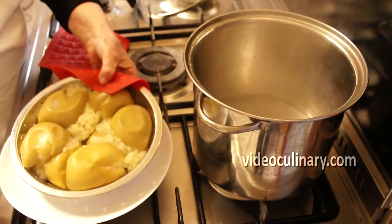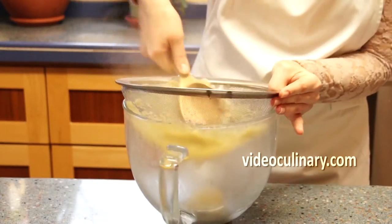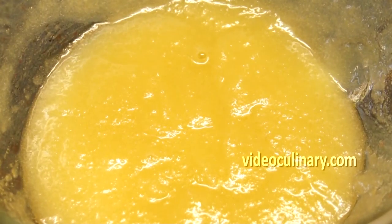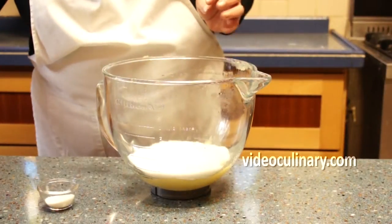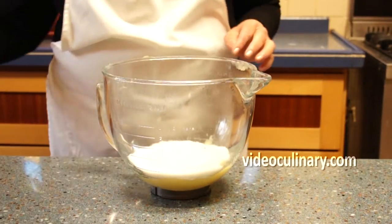When the apples are ready, remove their skins and pass through a sieve for a smooth puree. Add 250 grams of sugar and 10 grams of vanilla sugar. Mix and cool for about an hour.